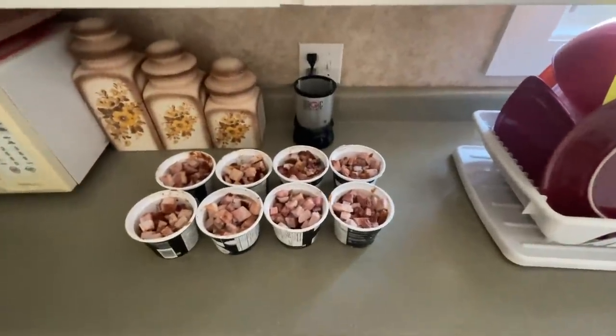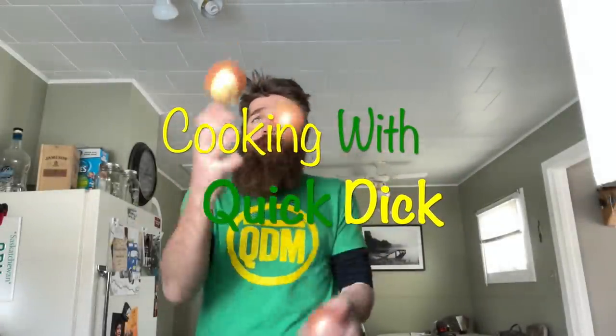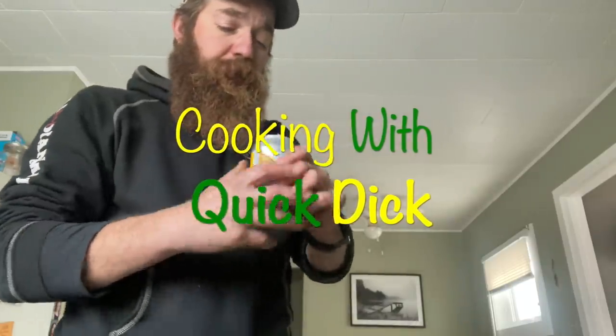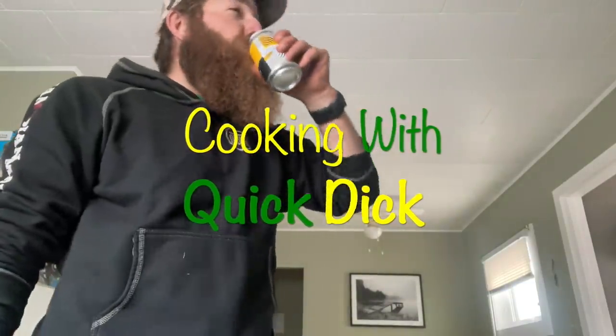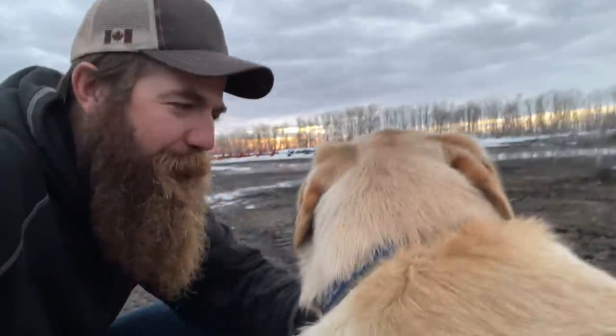Everyone's like, 'Quick Dick, why do you cook so much at once?' Well, the next morning you gotta be able to take all your leftovers and put them in your Tupperware so that you've got lunch made for the next eight days. Meal prep 101, folks. This has been Cooking with Quick Dick, where we might not be professionals but it still tastes pretty damn good. This is Quick Dick McDick signing off, reminding you — you're gonna want to make sure you know what Quick Dick means when he says, 'Hey, you want to come over for some pork and beans?' Catch you next time.